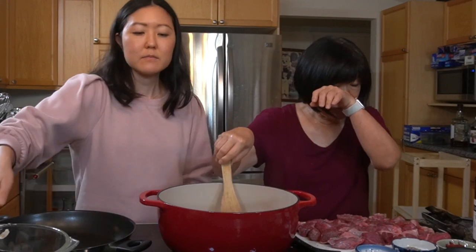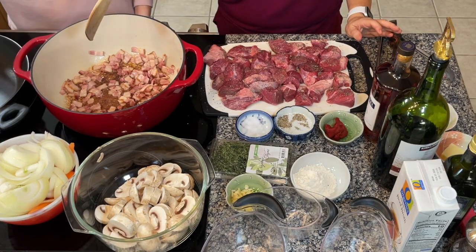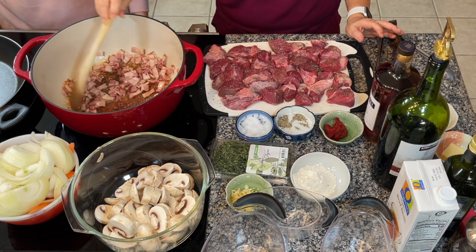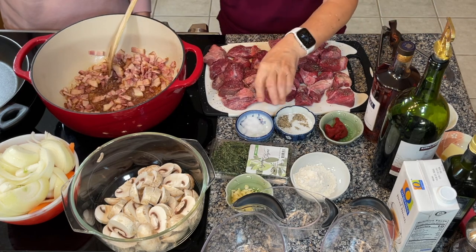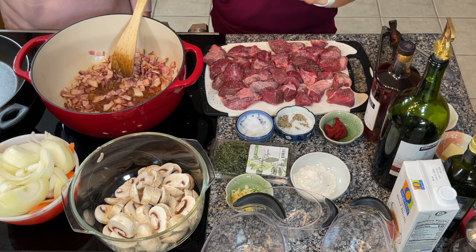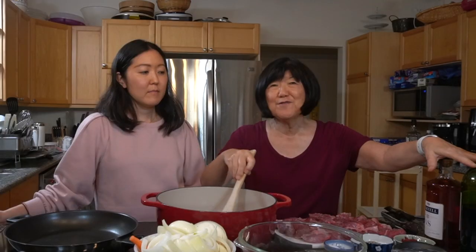We're using beef, onions, carrots — a pound of carrots and two onions — a pound of mushrooms, thyme, garlic, flour, tomato paste, and butter. And special — this is cognac that Reed brought for us. And 750 milliliters of good red wine that you would actually drink. We happen to have a wine we opened last night — it doesn't get better than Kirkland. And some beef broth.